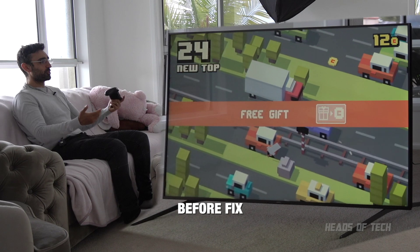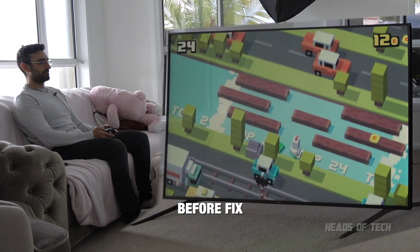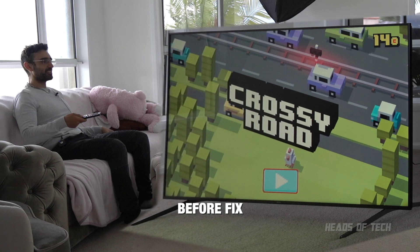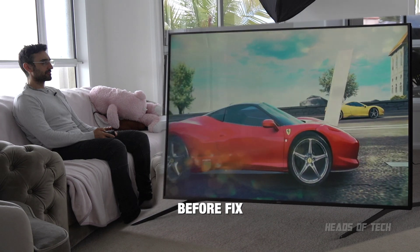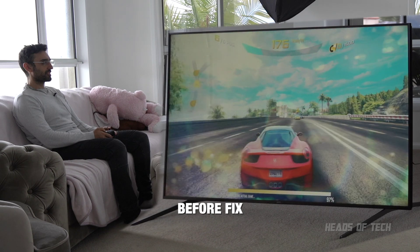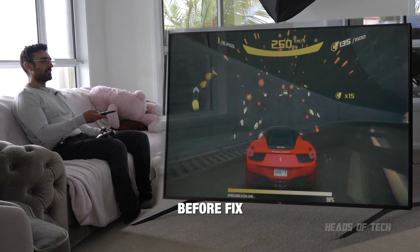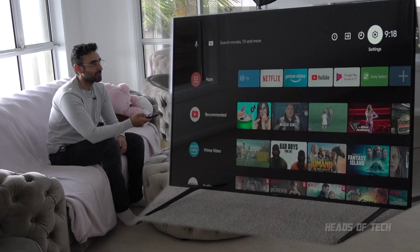Oh it's stalled - my Android is so choppy, it literally stalled. It was an okay experience but I don't like the choppiness. It stutters every now and then. This experience is pretty poor - literally every five seconds there is a stutter. Let's see if we can fix that with developer options.